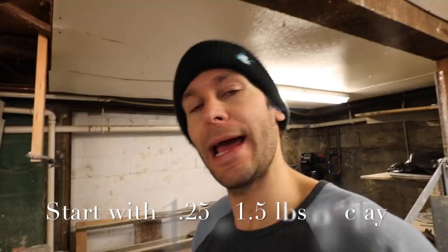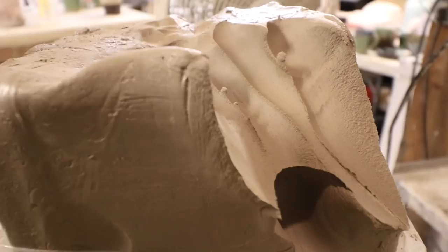Here we are in the studio and we are going to be making these pour-overs. Got my clay — you want to start with about one and a quarter to one and a half pounds. It's always nice to start with a little too much because you can't add clay, but you can always cut off the top and make it a little smaller.